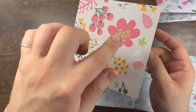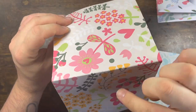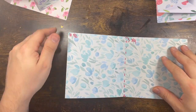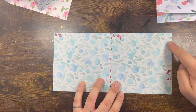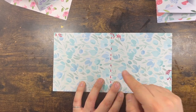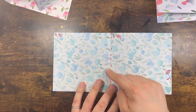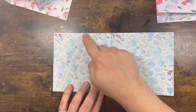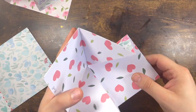For the actual card base — the external part, if you want to call it that — those two squares: you need a piece of card stock that is eleven and a half by five and three-quarter. This one is twice the length of that side. Then you score it at five and three-quarters, so you've got a square there, a square there, and a square there.